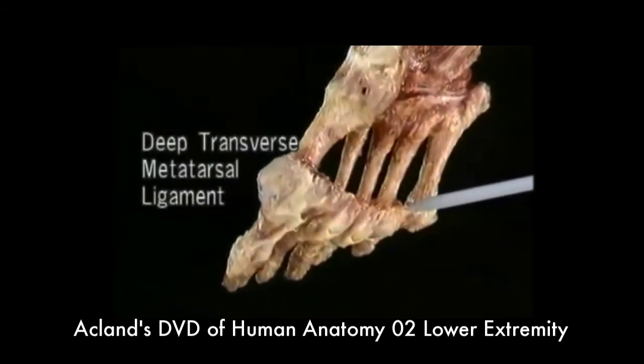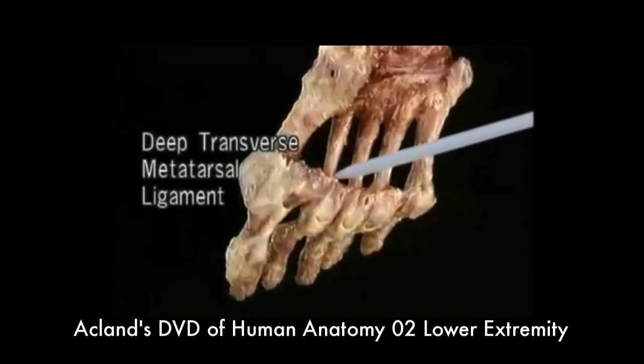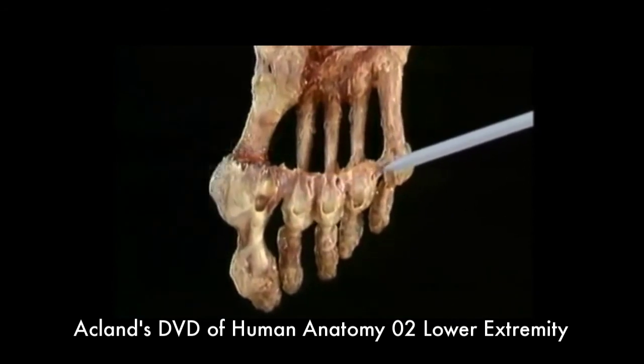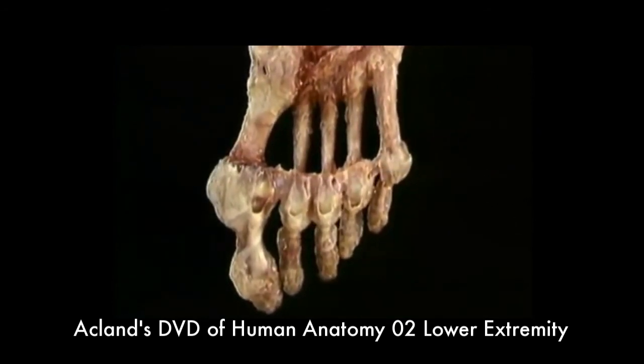Here's the deep transverse metatarsal ligament. It goes all the way from the first MP joint to the fifth. The flexor tendon sheaths, which we'll see in a minute, are attached along these lines.